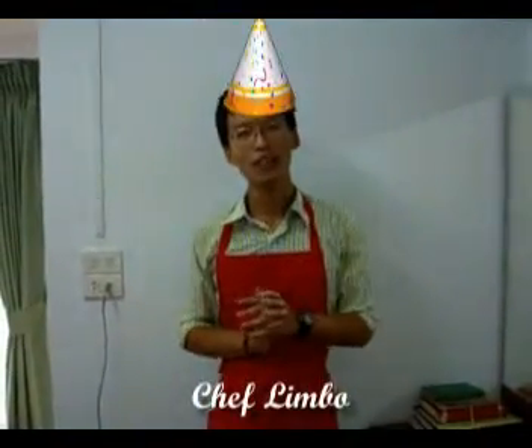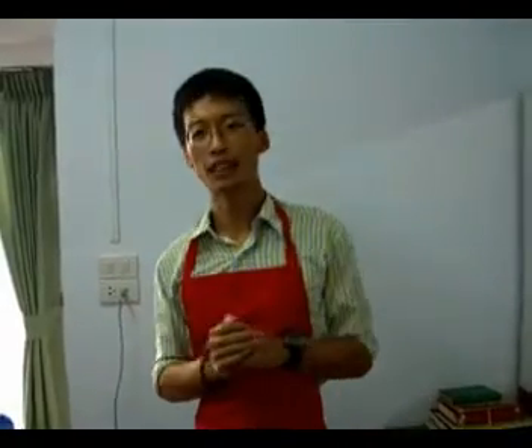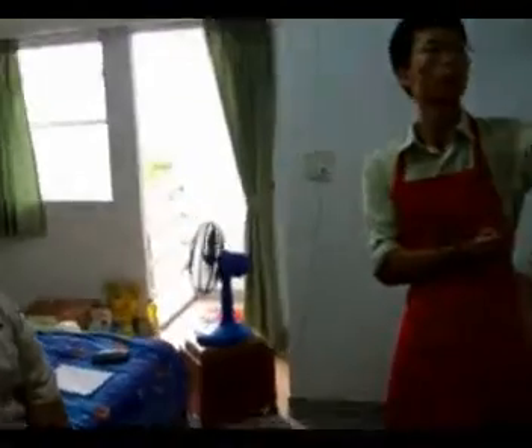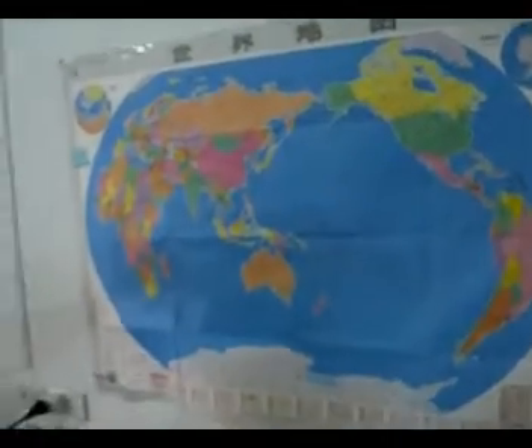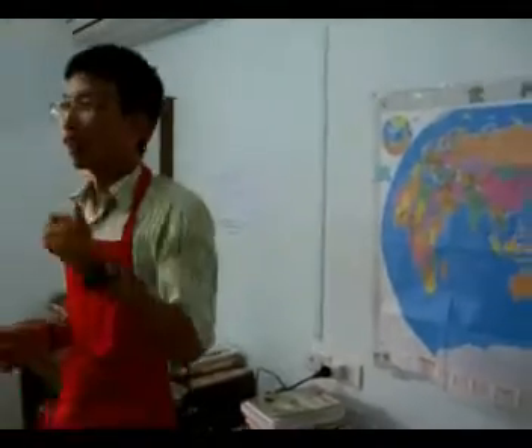Hello everyone, welcome to the TV program. Today we have a guest, John. John, if you could freely choose any country from the whole world, pick a country and I will cook that country's food for you. China? China — wonderful, okay!